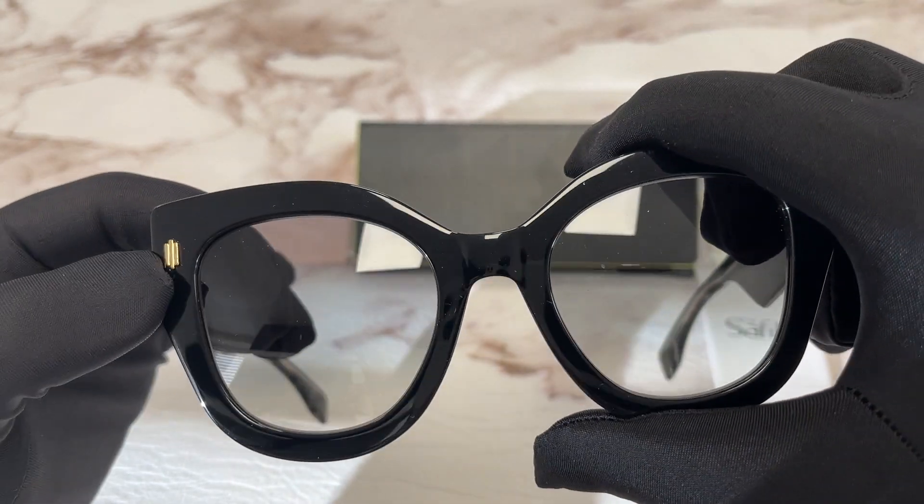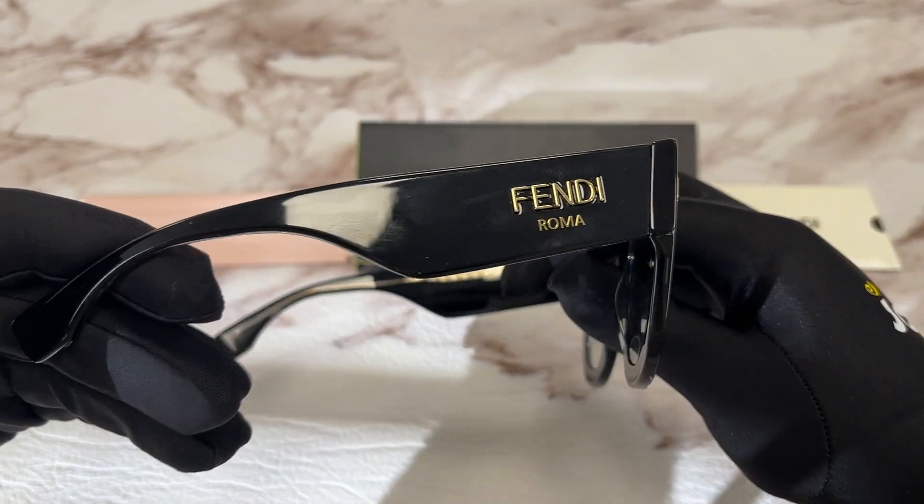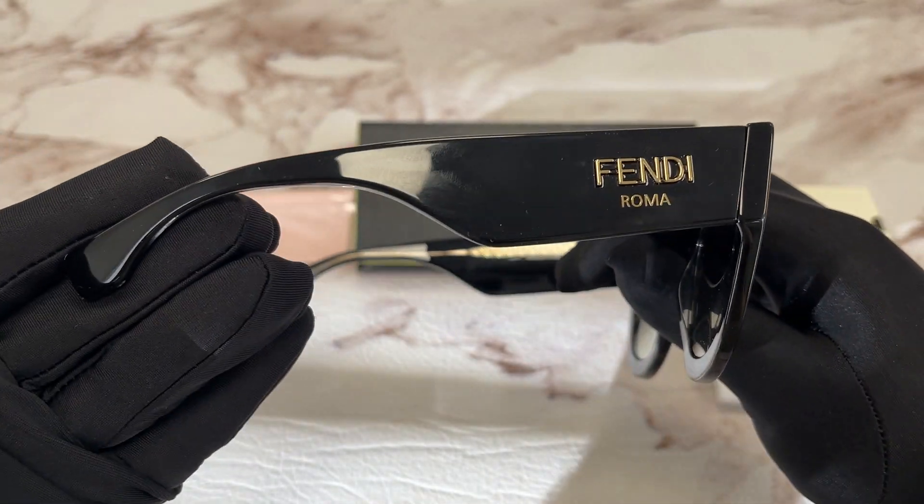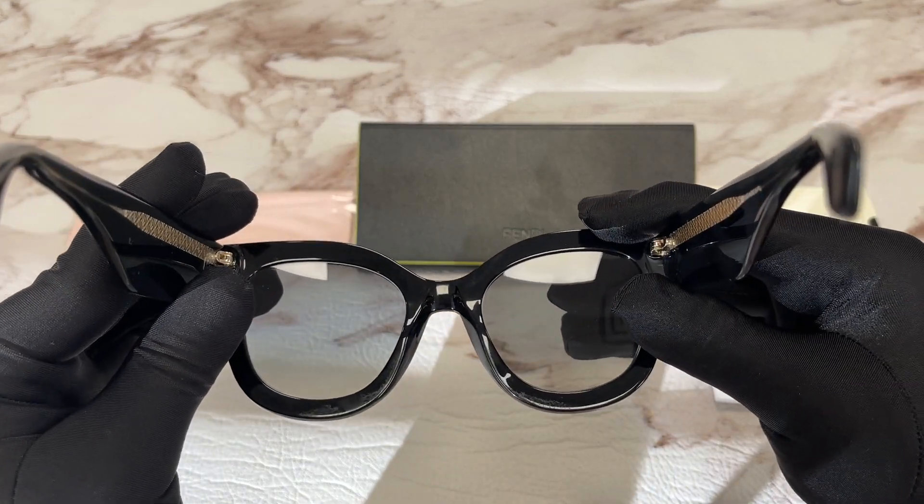We have Fendi detailing over here at the front. This is the temples. We have a Fendi logo in gold and Roma as well.